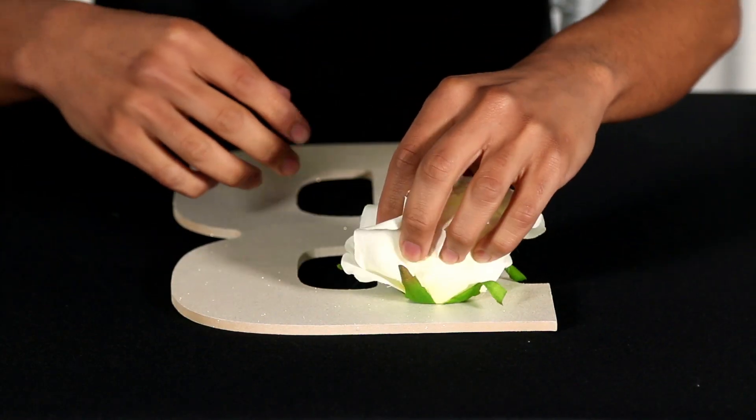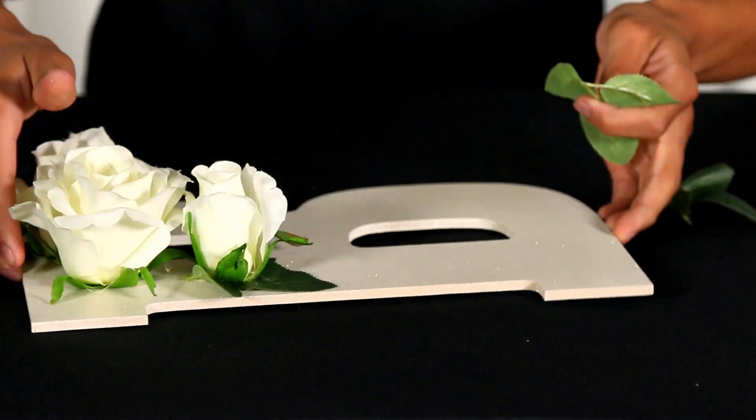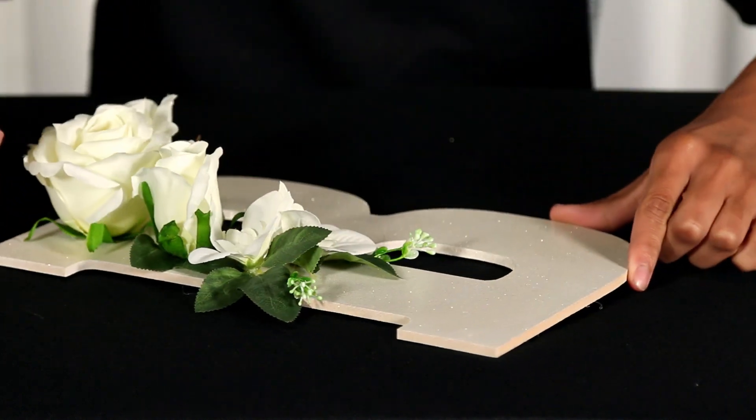Step 4: Glue. Use your hot glue gun to start attaching your flowers to the wood. If the stems on the flower are too long, simply cut them with standard scissors. Once the glue is dry, you're all set.